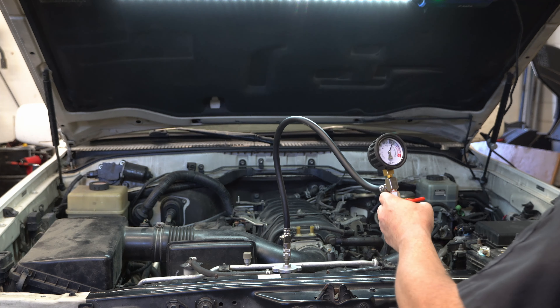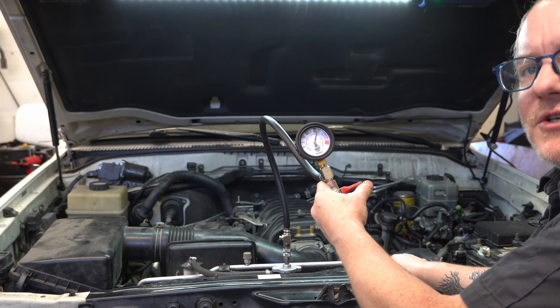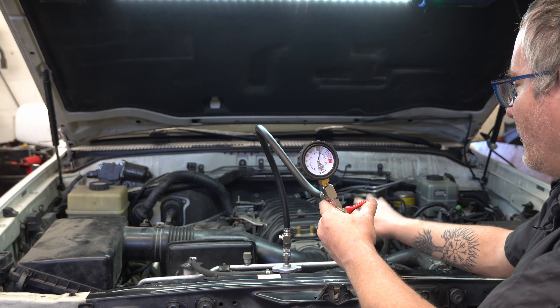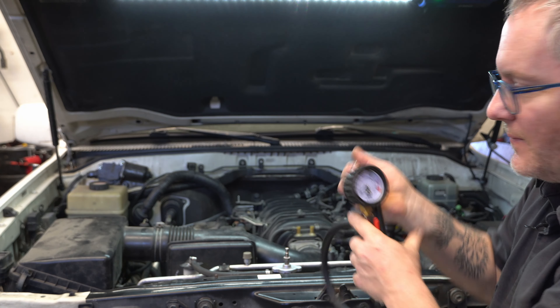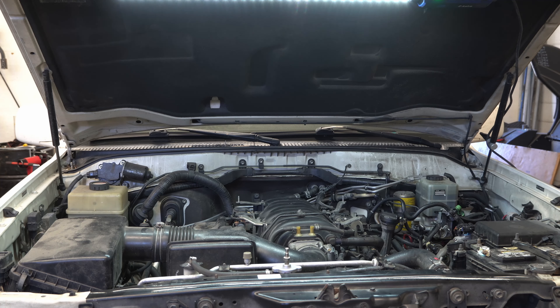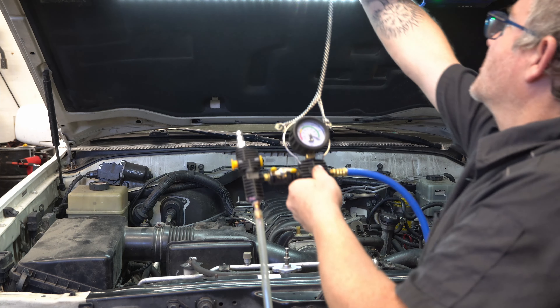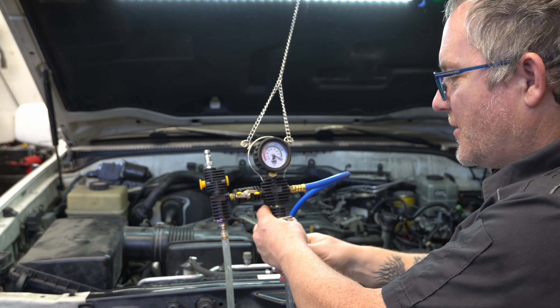I already did this one ahead of time so I wouldn't be crawling around on the engine looking for leaks on camera. You don't need to go out and buy a pressure tester kit when you want to refill your coolant, but it sure makes life easier to find leaks before you put coolant in and have to drain it all back out again. You can unhook that, and this next step is also optional — but we vacuum bleed them because it makes them fill faster and helps with getting the initial bubbles out.